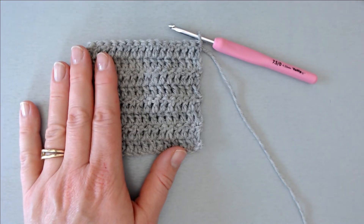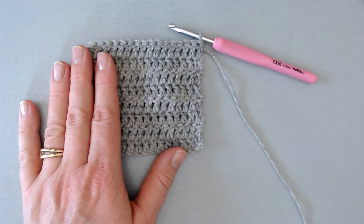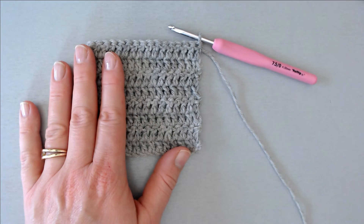Hello and welcome to another short tutorial on smooth crochet selvedges. In this one I'm going to demonstrate two ways of creating a smooth selvedge using what I would call mock stitches. We are only working in double crochet here, US terminology as in all my tutorials and patterns, and I'm going to demonstrate these two options in the order that I learnt them.